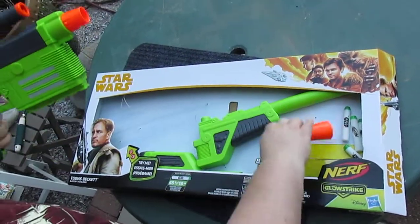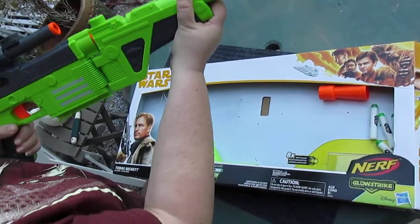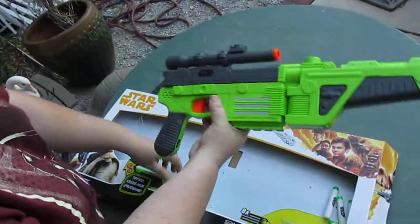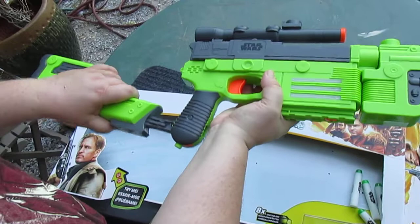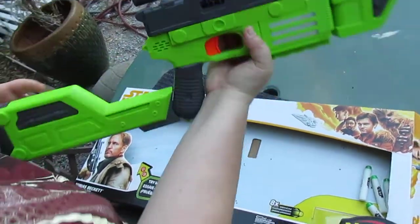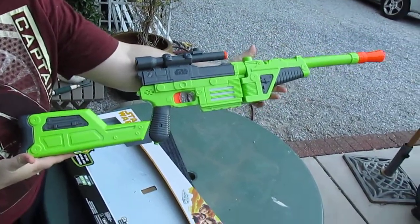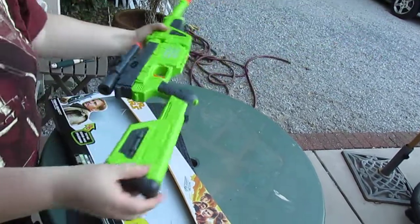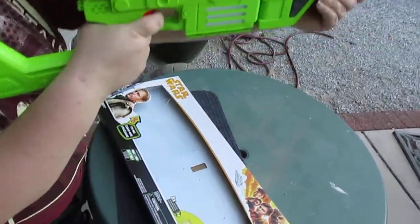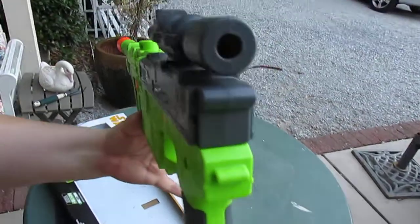So let's put on the other pieces. It turns into like a rifle. Let's take this piece, and then this piece. Try to do it the right way — there we go. Check that out, it's pretty long. And it has a little compartment here to store the darts — all that fancy stuff. And it has a nice sight.